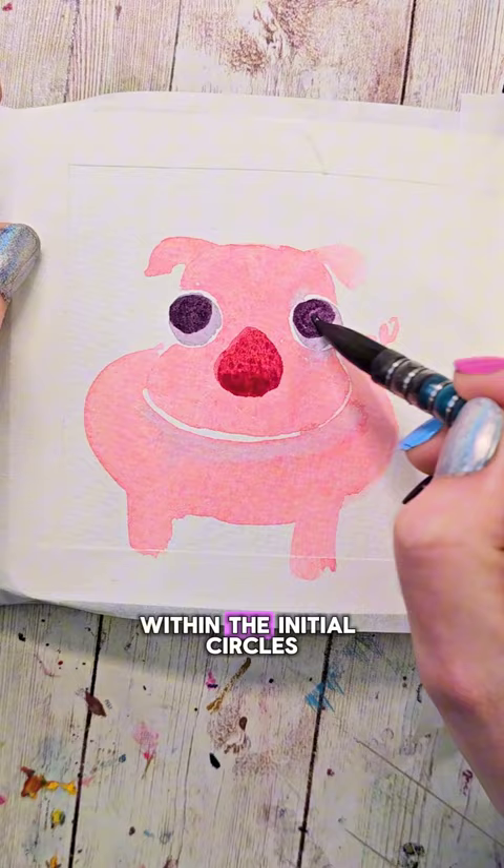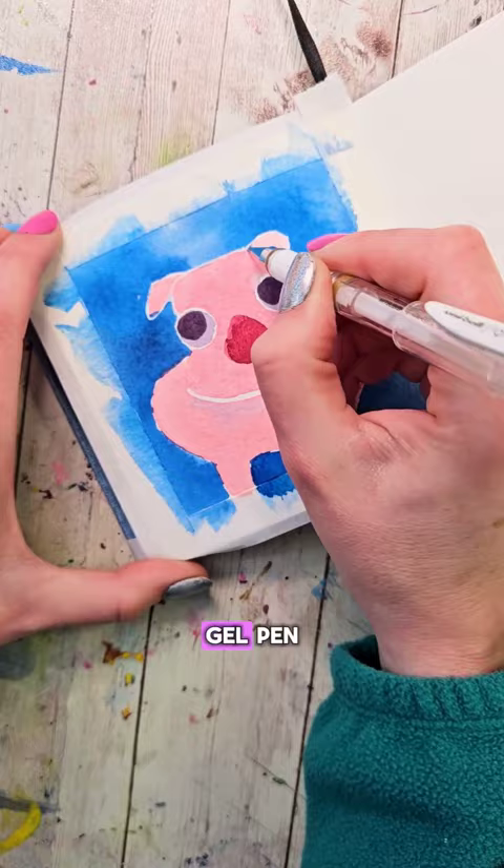If you want to, you can add in the background color of your choice. Dry all of this completely before grabbing a white gel pen, and then we're going to add in all of those details — especially the highlights in the eyes and the nostrils, and maybe a little smile.